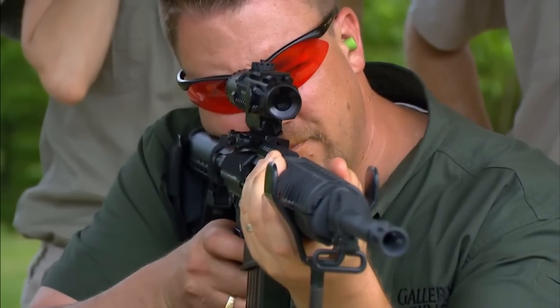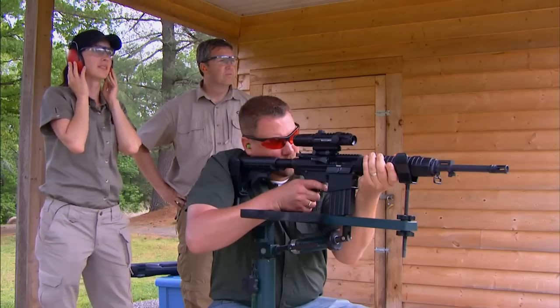That makes a pretty compact package with the stock collapsed. That's right — it's only 33 and a quarter inches long, which is great when you're trying to pack it in a truck or carry it through heavy terrain.